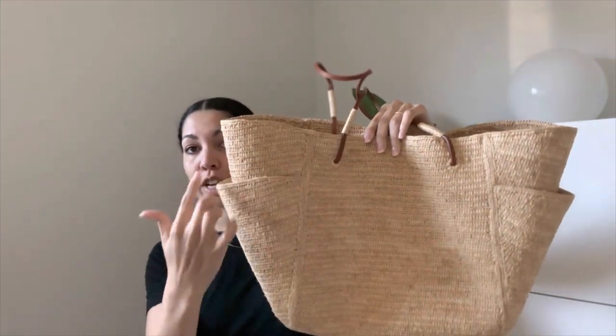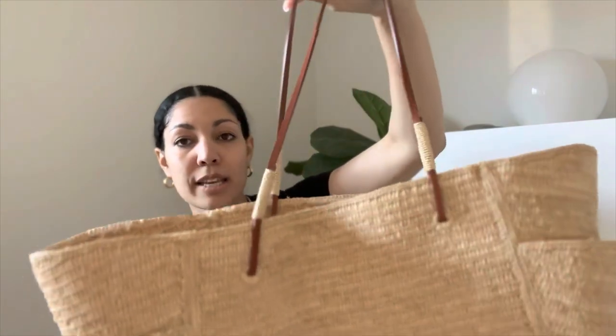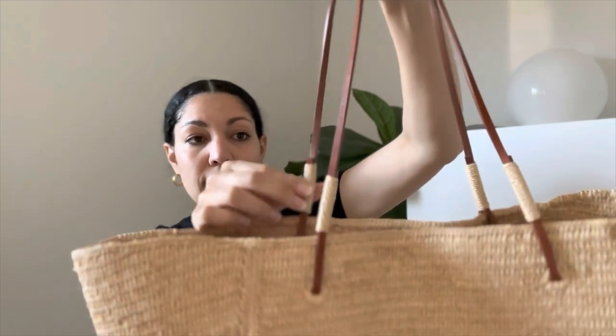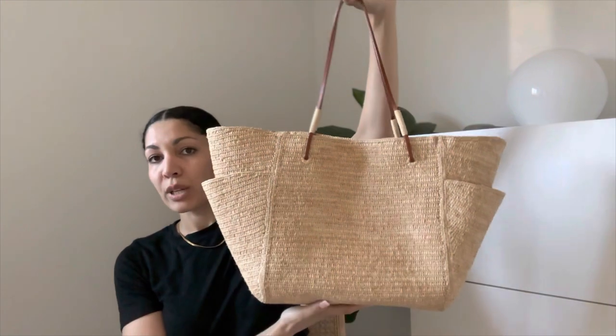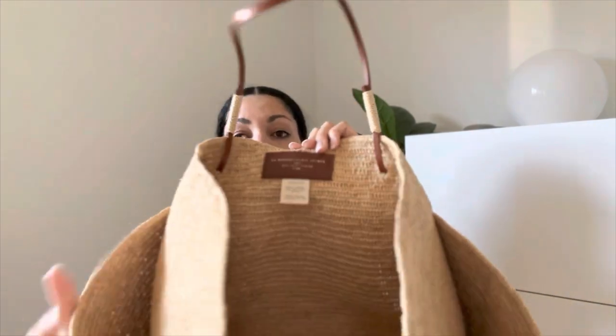It creates this beautiful architectural shape on the bag. The handles loop through just here and have this really lovely little detail that brings it all together. It is 100% raffia, and it also has cow leather — it's all in French on the tag, but I'll show the tag as well.